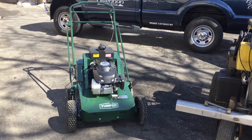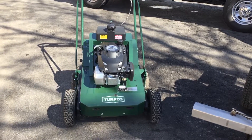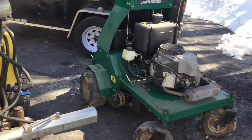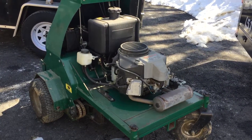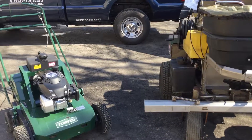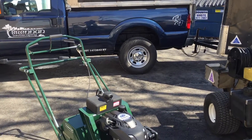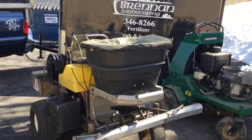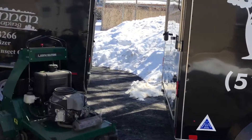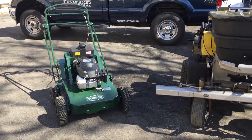Fall is a great time to overseed your lawn if it's thin. We have a few aerators we use. This is our hydrostatic walk-behind aerator. We also have a hydraulic ride-on aerator. They're great — they pull big plugs. If you're looking for aeration, we combine the aeration with overseeding in the fall. Fall is really the only time you want to seed the lawn. Too many problems from summer heat, crabgrass, and lack of water, so we don't recommend spring seeding at all.